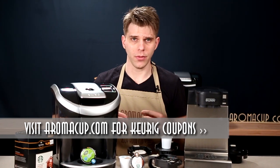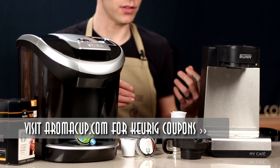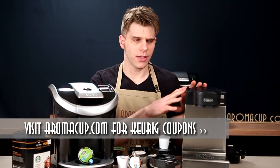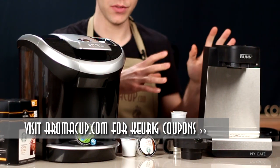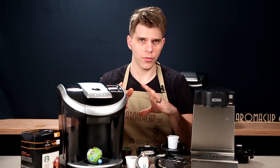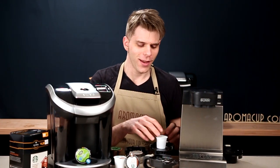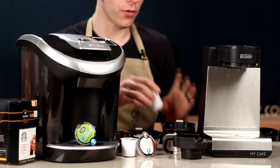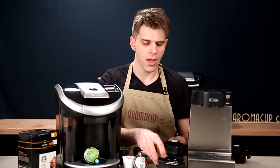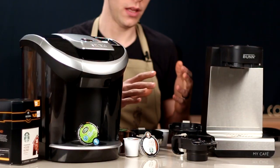Let's start off by talking about some of the similarities between each of these machines, and then we'll talk about the differences. The way that the MCU is different is that it uses these different add-on trays — there are actually four of them that come with the machine, and each one adds a different feature to the MCU.